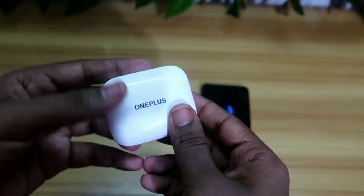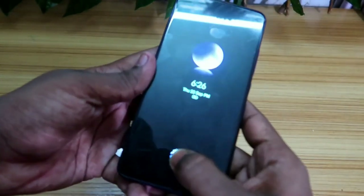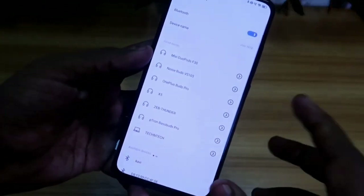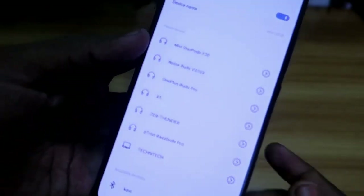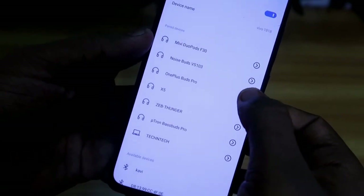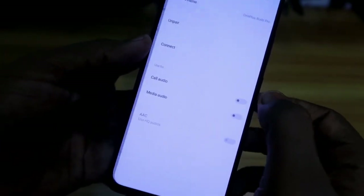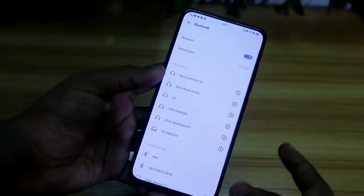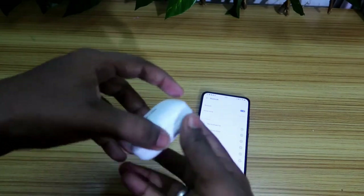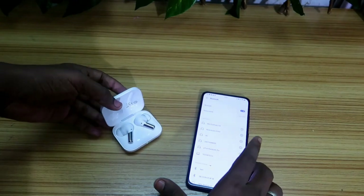Before resetting the earbud, if your earbud is not hearing in both ears, firstly you have to go to the Bluetooth settings in your smartphone, click on your Bluetooth earbuds, and select the unpair option. Just unpair the Bluetooth earbuds, and after that try to repair the earbud again.